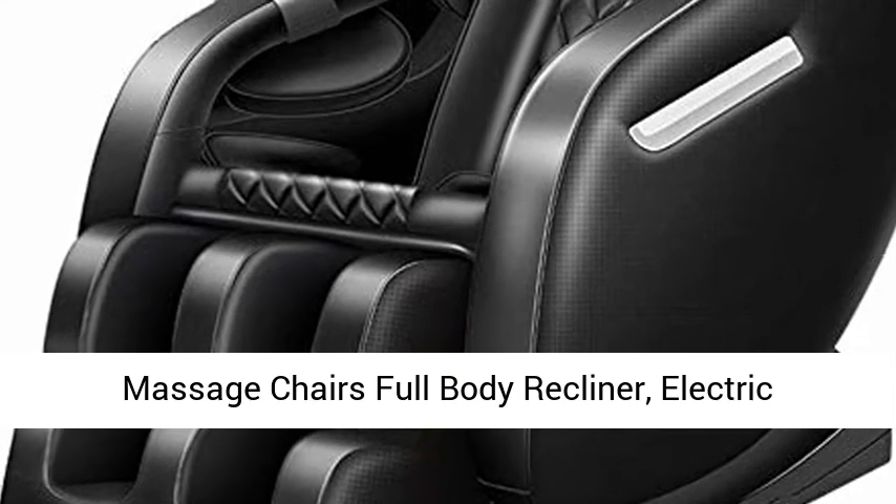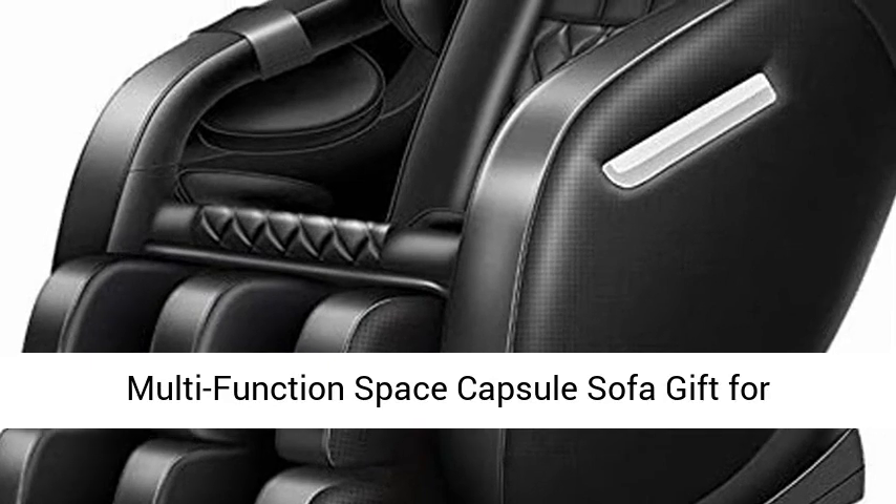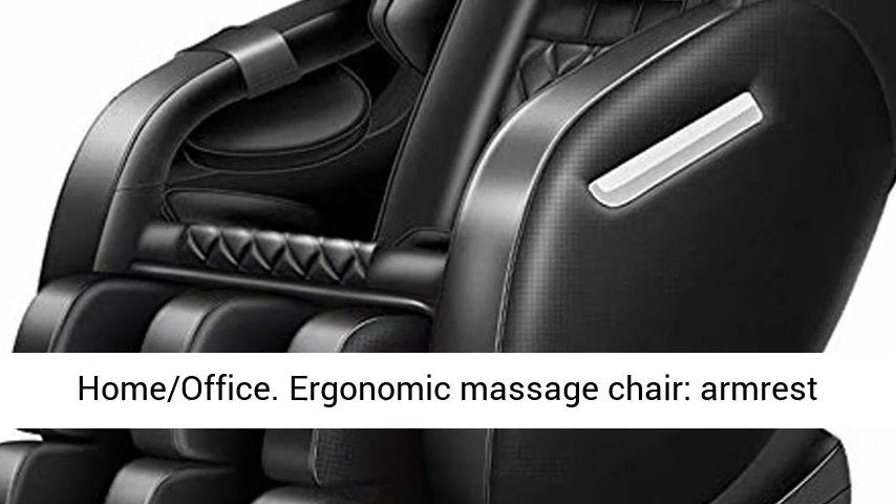Massage Chairs Full Body Recliner. Electric Massage Chair Home Full Body Automatic Multi-Function Space Capsule Sofa, a gift for home or office.